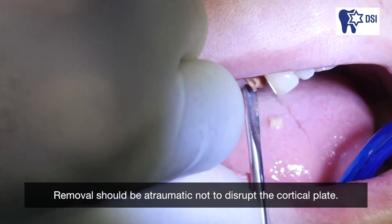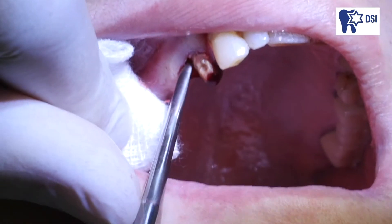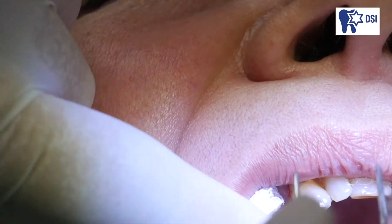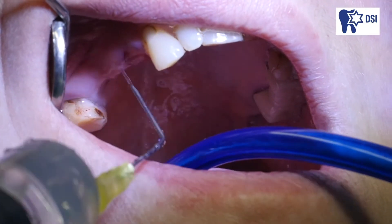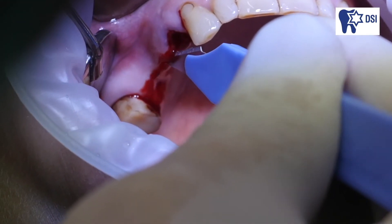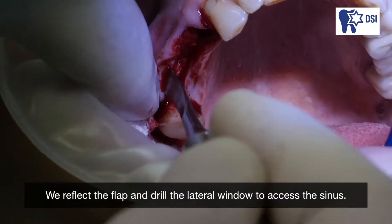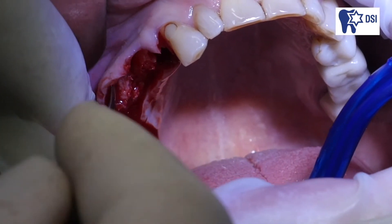Removal should be atraumatic so as not to disrupt the cortical plate. We reflect the flap and drill the lateral window to access the sinus.